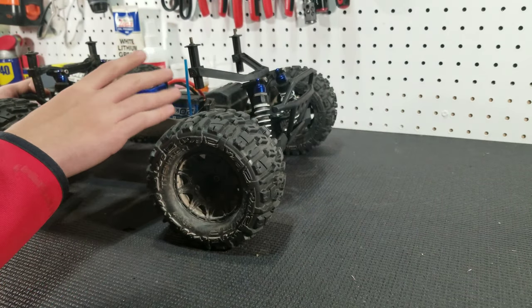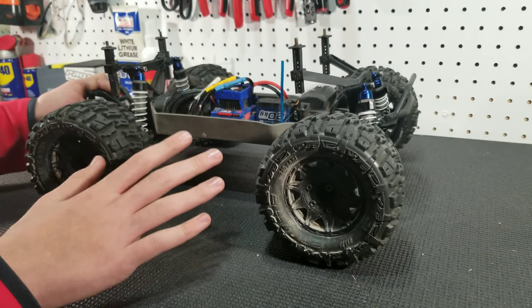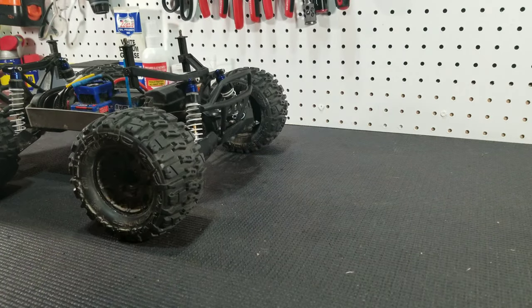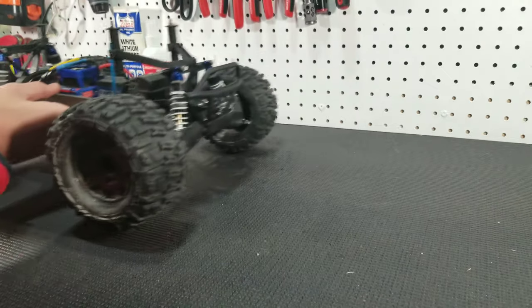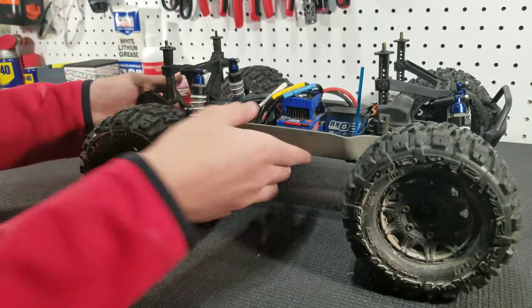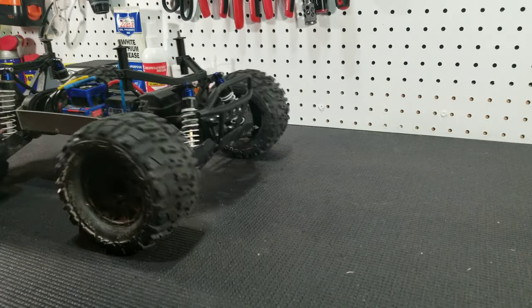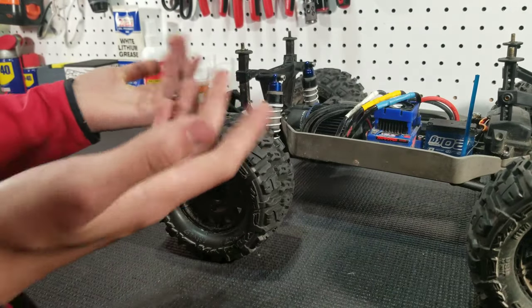Alright guys, it's hard to explain. Right there it kind of stops — if I demonstrate again, I'm just pushing it and it kind of hesitates. It gets tight right there, and you can hear it too. But I could easily push it through it again — it gets really tight right there.